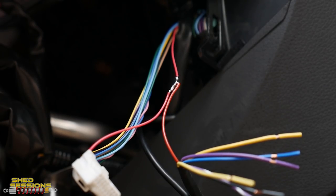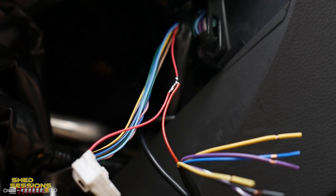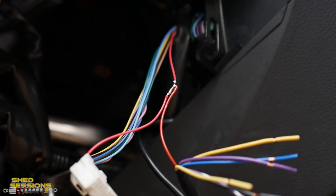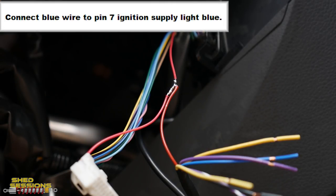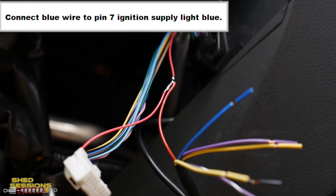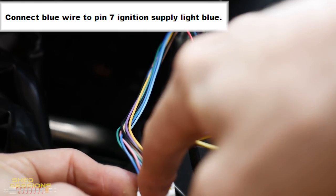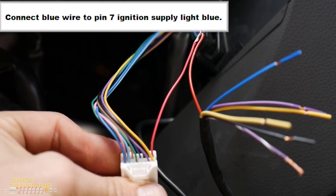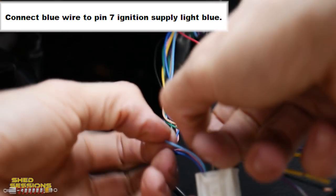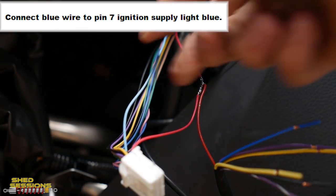The first wire is now soldered and spliced in — I've run it in line with the other wire so when we tape it up it's a nice clean line. The next wire as per the instruction manual: connect the blue wire on the Racewise loom to pin seven — ignition supply — which is a light blue wire. Count from the yellow wire: one, two, three, four, five, six, seven. You can manipulate these wires however you want to make it easier, pull it out and separate it from the rest of the loom to work on it nicely.